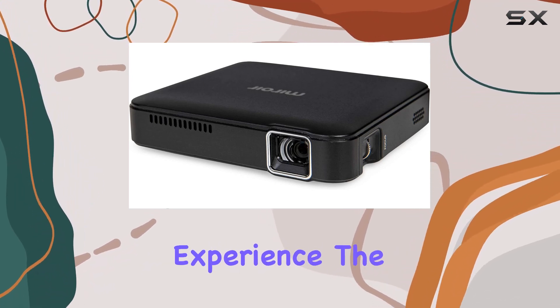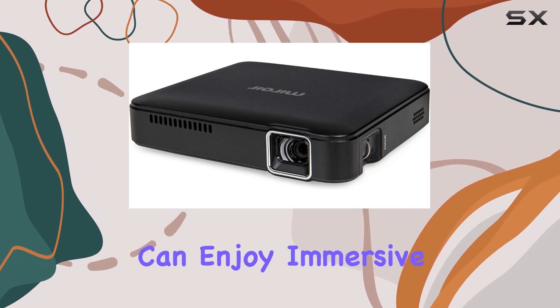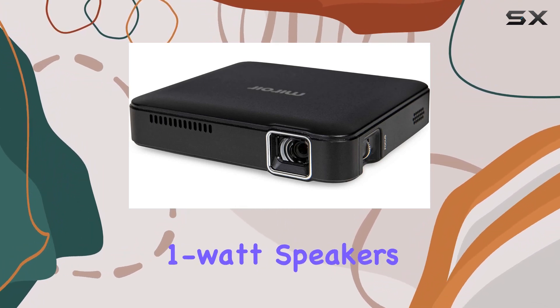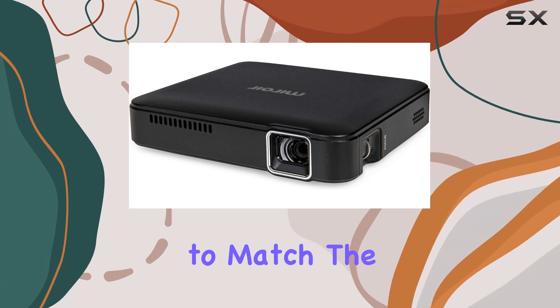When it comes to the viewing experience, the M125 doesn't disappoint. With a screen size ranging from 25-inch to 70-inch, you can enjoy immersive entertainment right in your own home. And with two built-in 1-watt speakers, along with an audio-out jack for external speakers, you can enjoy crisp and clear sound to match the stunning visuals.